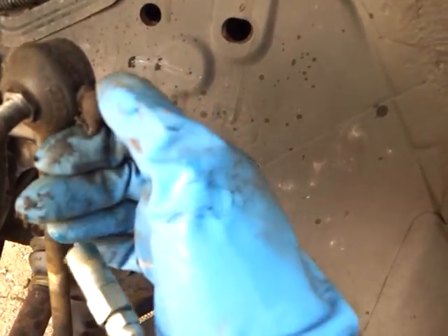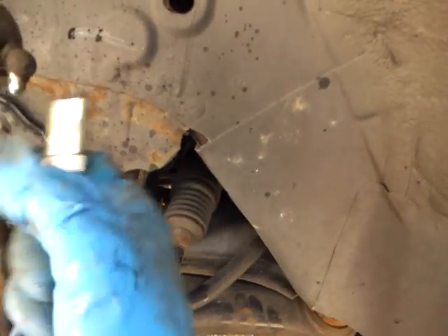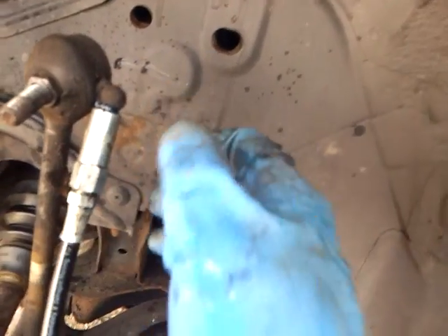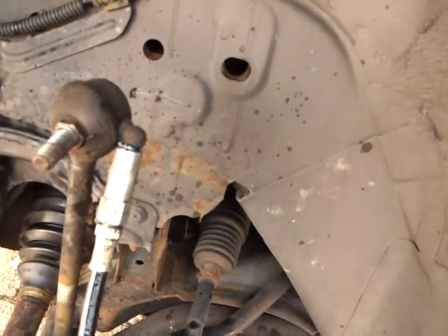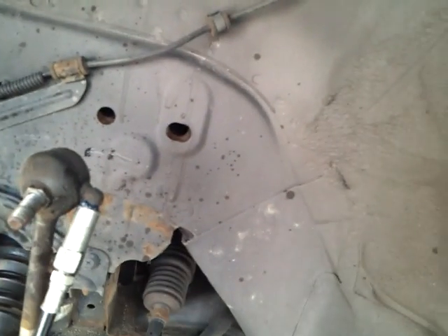When you grease these you need a grease gun, and you clean the Zerk fitting and put the actual tip of the gun in there until you hear a click. I have blue grease in here, so once I see blue grease oozing out of the sleeve over here, that means it's fully greased. Now if you're hearing creaking or a little crackling, sometimes it could be because of this.